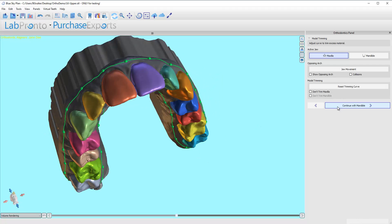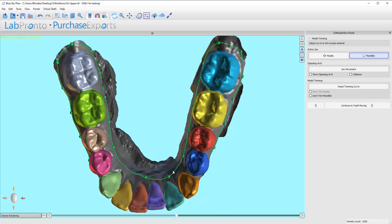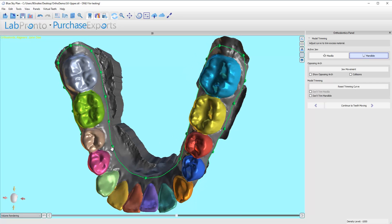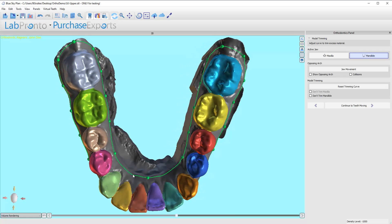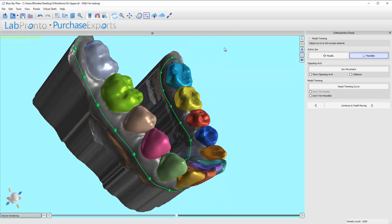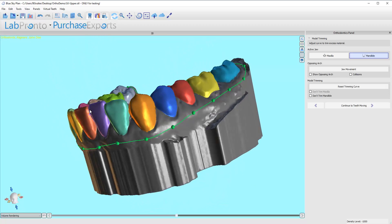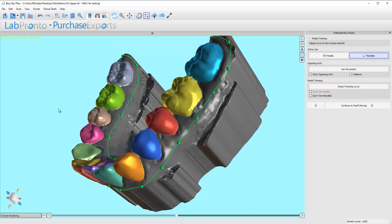Let's go to the mandible. Once again I'm going to right-click, right-click, move this to the midline, and then make sure I've got one node on either first premolar. That gives a nice gradual arc shape there. Looking at the other nodes — making sure it's not too bad anywhere else — looks pretty good.